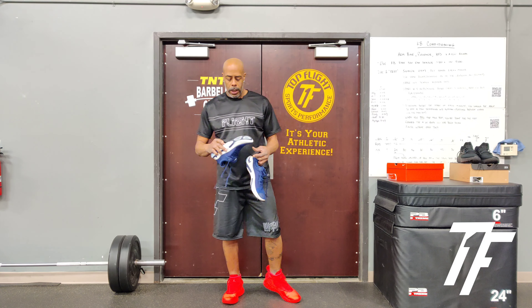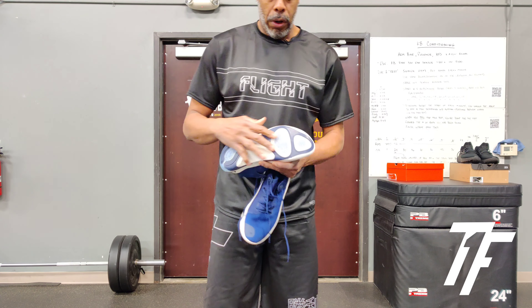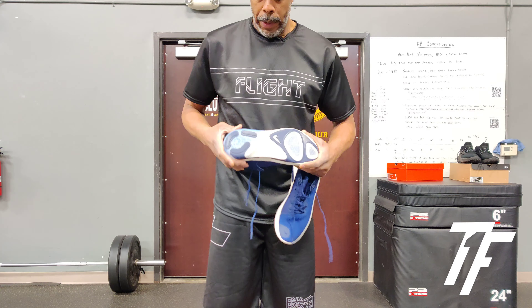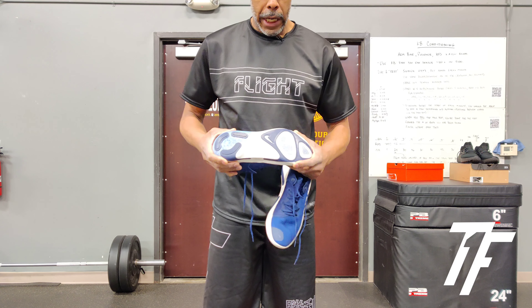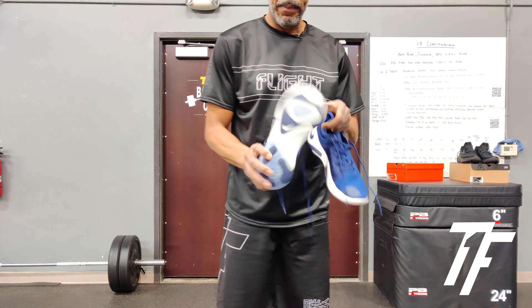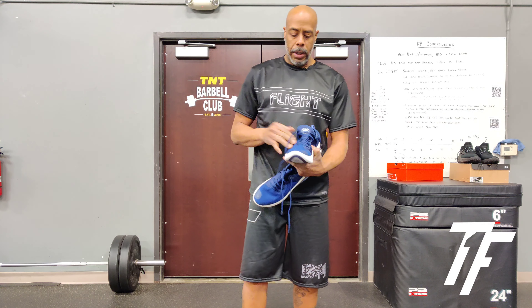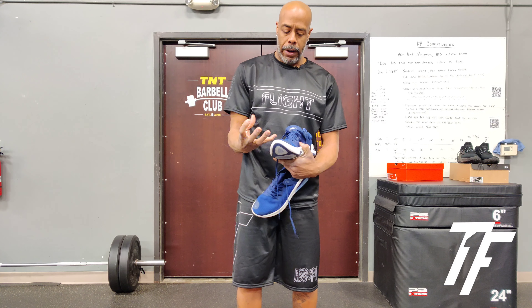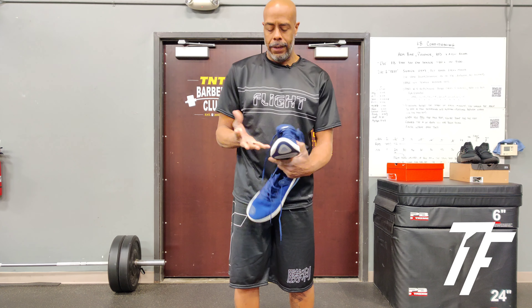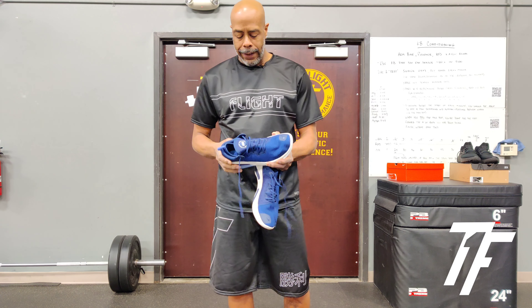I really like the shoe. As far as the outsole, there are different types of cushioning. They have these little microbeads in there that are pretty cool — I like them. The upper is very form-fitting; it's almost like a sock liner, so that's nice.